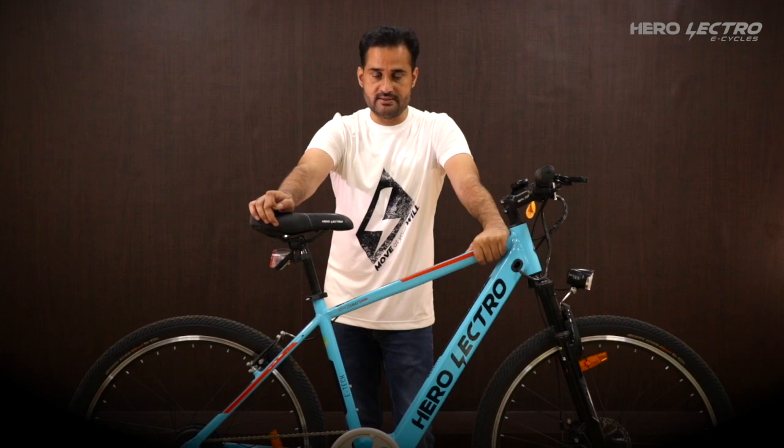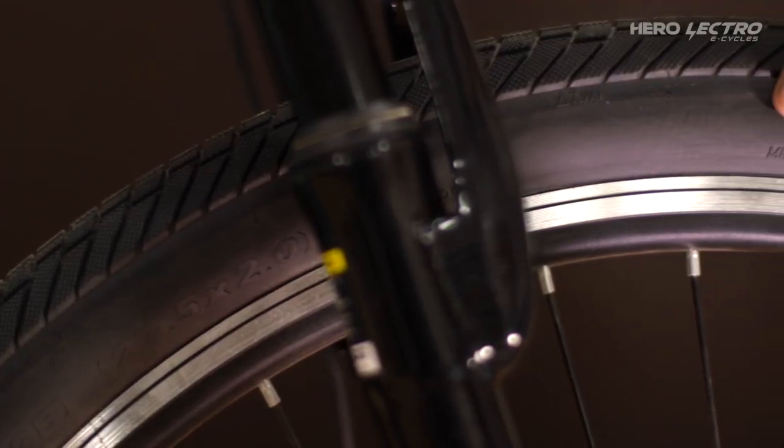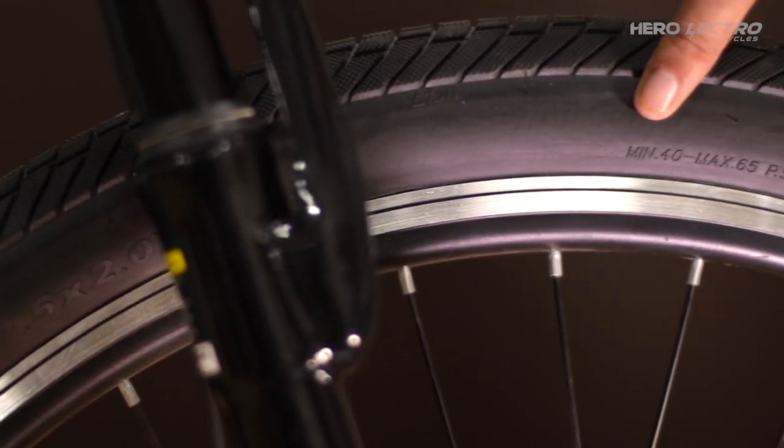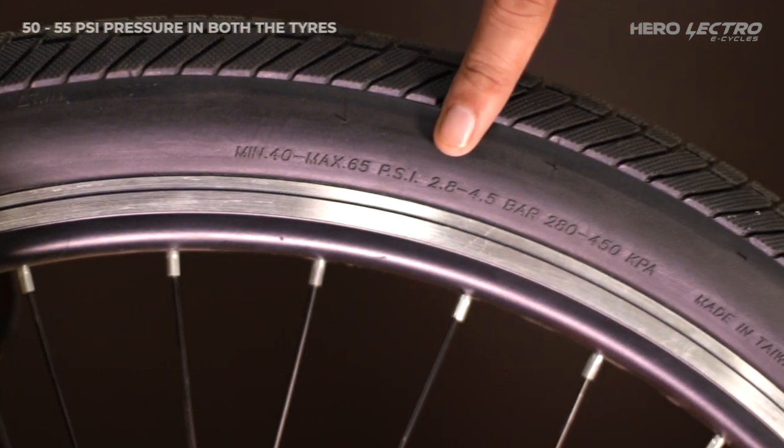Step number 1: Check and inflate the eCycle tyres as per the prescribed pressure mentioned on the sidewall of the tyres. We recommend a minimum tyre pressure of 50 to 55 PSI in both tyres.